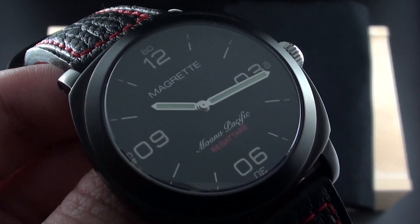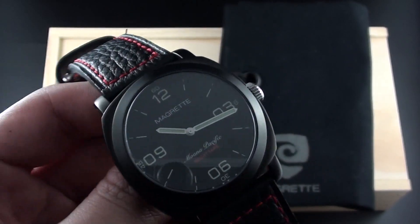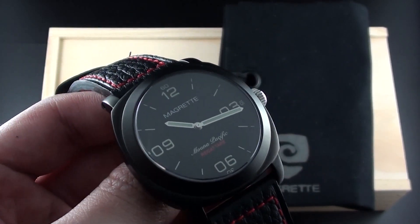Together, Magrette has built these styles and made something that's very classic but also quite sporty, and in a few ways distinctly New Zealand.